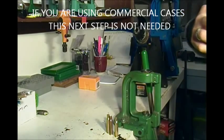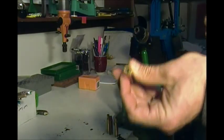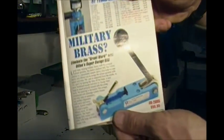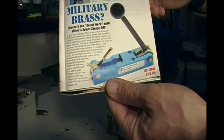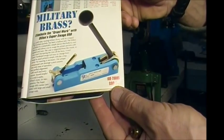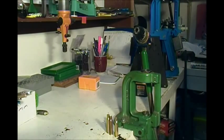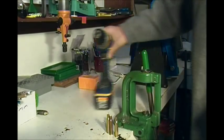How are you going to get rid of this primer crimp? You can't seat a new primer with that crimp in there. Well, you've got a couple options. If you've got the coin you can splurge on one of these — it's Dylan's Super Swage 600 for military brass, $98.95. I have cut the crimp on thousands of primers just like this.